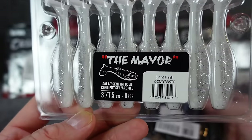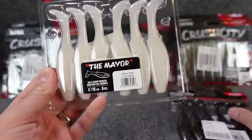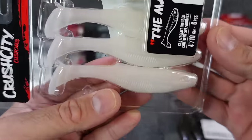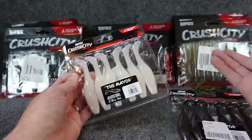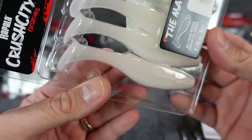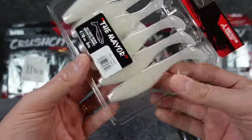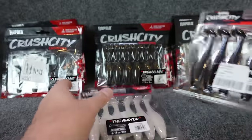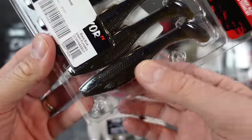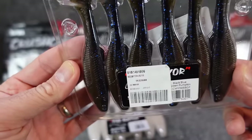I also got the three inch in the sight flash — kind of your white ice, white with the clear sparkly belly. Also grabbed a couple of the larger ones — this is the albino pearl four inch. I think they might have one other size. I'll link them below. All this will be linked over at Tackle Warehouse because I am partnered up with them. I like the looks of these — a number of different ways you could use them. This is the black and blue green pumpkin — going back to Reaction Innovations' tramp stamp color or Missile Baits' dual tone laminate. I'm a big fan of those.